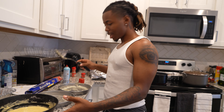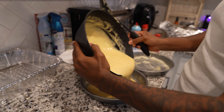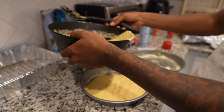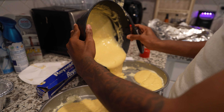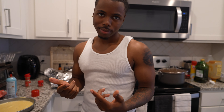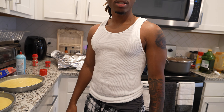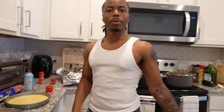We're gonna pour the batter - just like this, pour half of it in one pan, then put the other half over in the other pan. Now it's time to put it in the oven - but not yet because the chicken is still cooking in there and you don't want to put it in with the chicken. After the chicken gets out, we'll put it in.